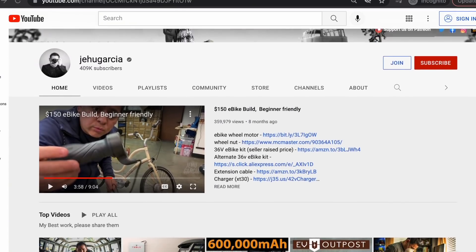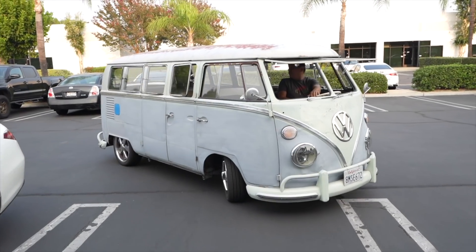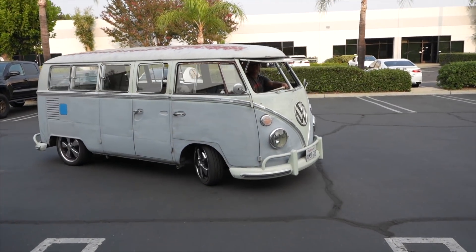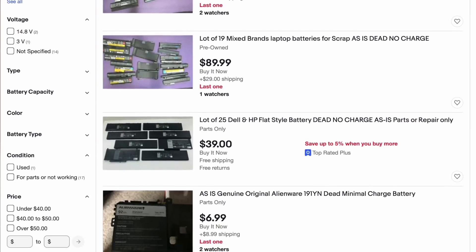In case you don't know him, Jehu has a popular YouTube channel. One of his famous projects is that he turned a VW Samba into an electric car and he's been featured in popular media like Vice. But before we get to him and the tour I got at his place, let's talk about these non-functioning laptop batteries. They don't take a charge so most people throw them away, but some people really want these and they even pay money for them.